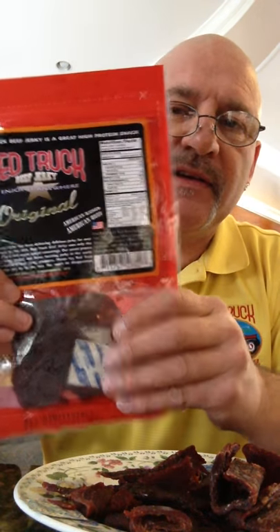Now let me show you what Red Truck Beef Jerky is — apologize for the glasses, age is brutal. This one is ours, Red Truck Beef Jerky. American raised, American beef. See that flag there? We are 100% Idaho beef, packaged in the USA, and we're 3.5 ounces — they're 3.2. No MSG, no maltodextrin, no corn syrup, gluten-free, no artificial additives or colors.